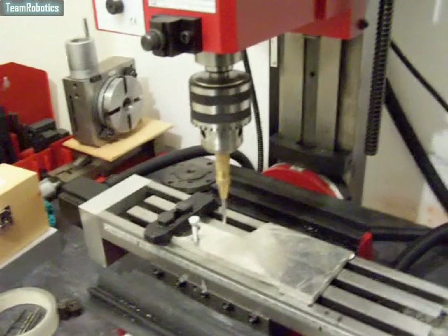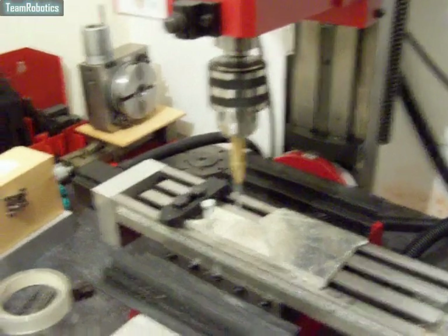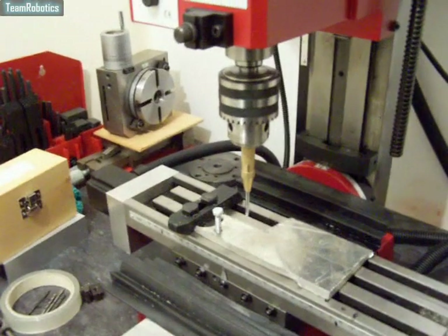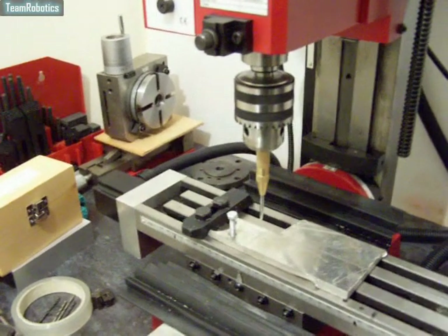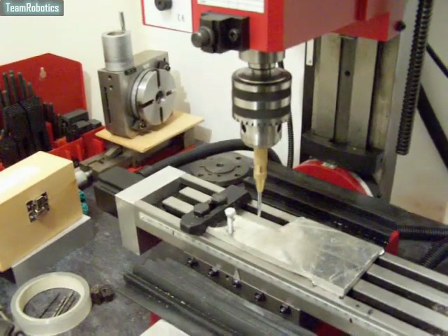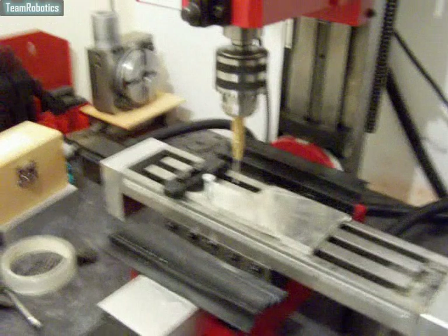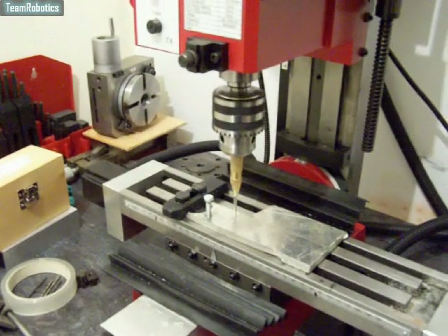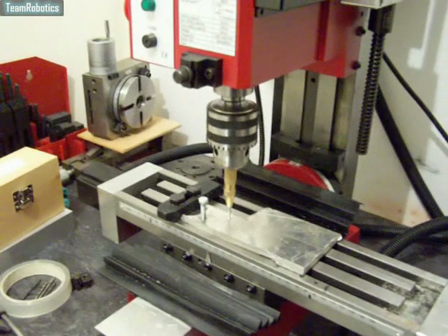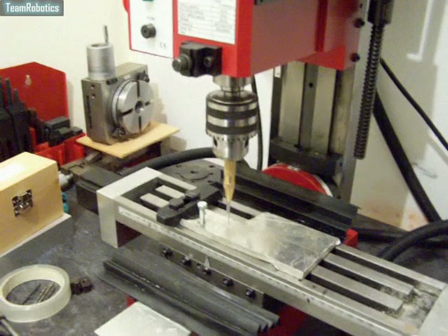So for instance, you've got your piece of work, you've marked it up, and you want to check that it's accurate before machining or drilling. Just put in the dock punch, bring it down, and use it for automatic dock punching.